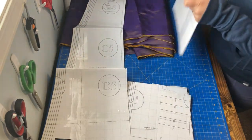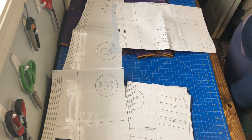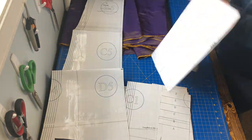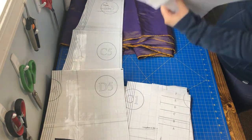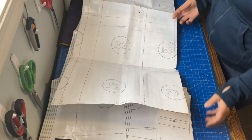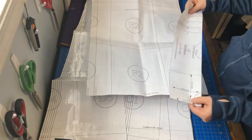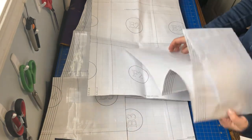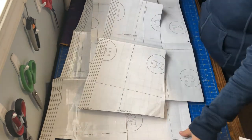First I start with getting all my pattern pieces. As I've made this before, I have it all cut out to size E, and I just have a modified waistband that I usually do for it. I don't like the skirt to be overly voluminous, so I don't cut it out as per the instructions. My measurements would put me at probably a G, but I think I've got it as either an E or an F on this one.